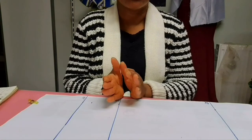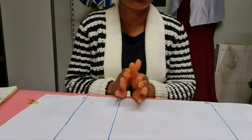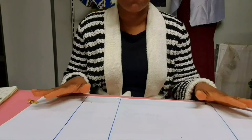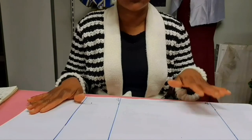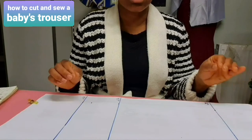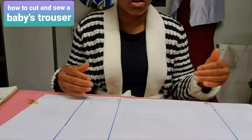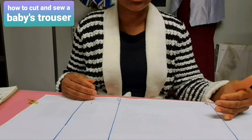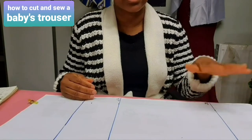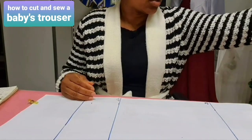We are making a trouser for a baby of one year or two years — babies between six months to two years. I'm going to draft it on this paper and then transfer it to the fabric, because the material I want to use is a white material. I don't want to make the drafting on the material, so I decided to draft it on paper first and then transfer it to the fabric. Now let's get started.